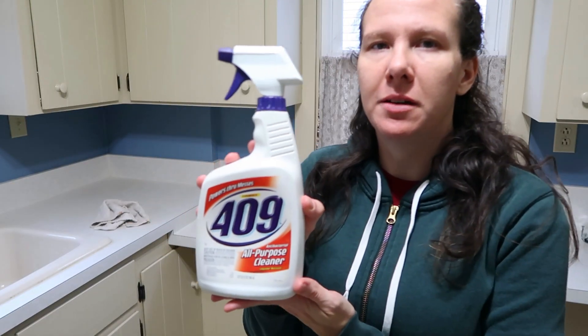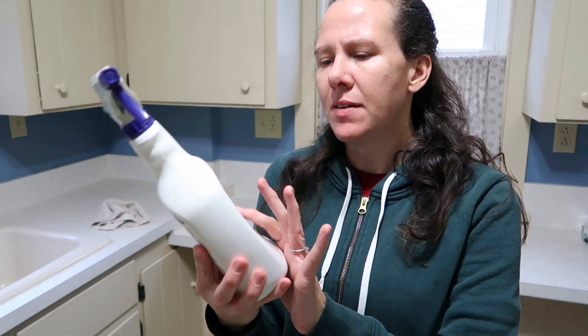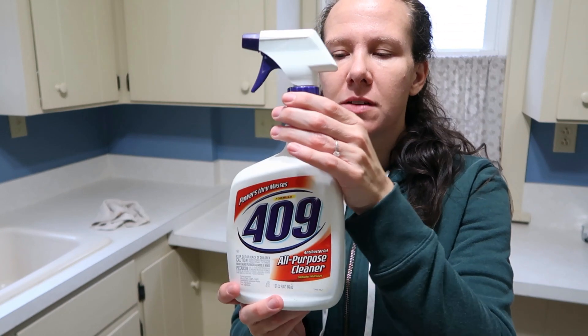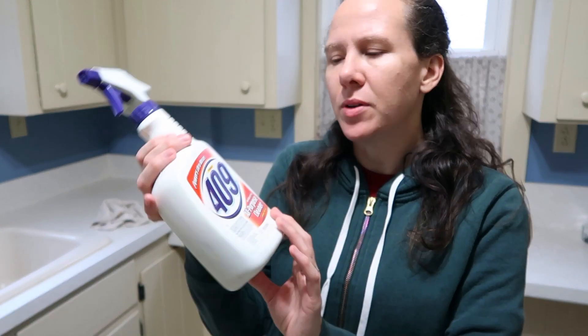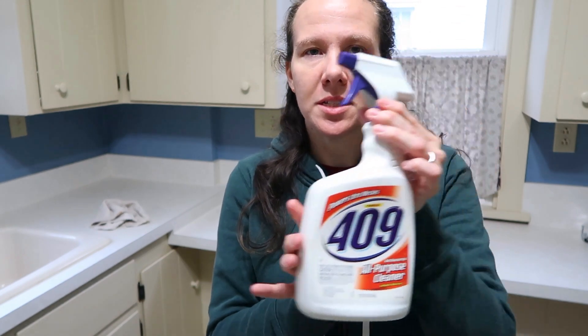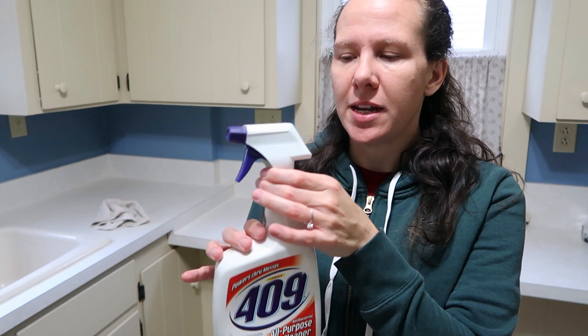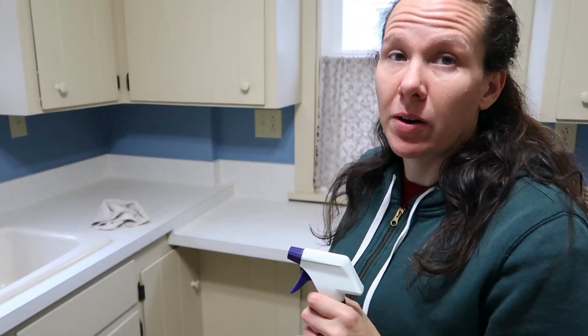Today I'm going to be doing a product review. I'm reviewing a 409 multi-purpose cleaner. I have used this in the past, but I haven't used it in a while, so I kind of wanted to give you my overall review and give you an idea of what it's like to use. I didn't purchase this myself — it's not sponsored in any way. So let's go ahead and get started. I'm gonna be testing it out on my countertop.